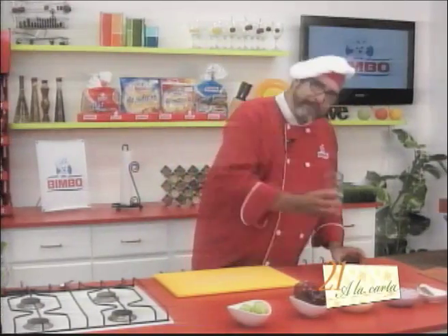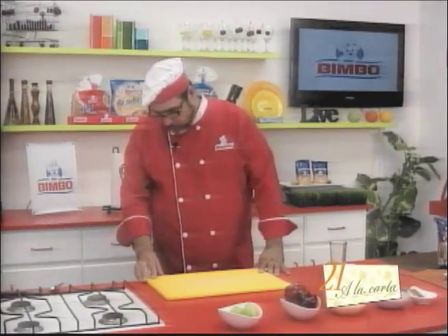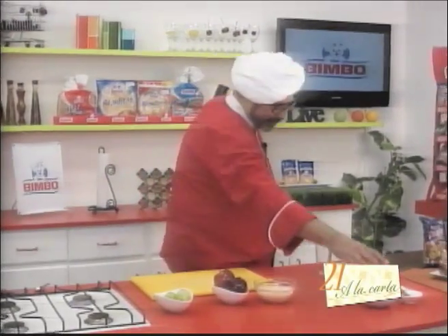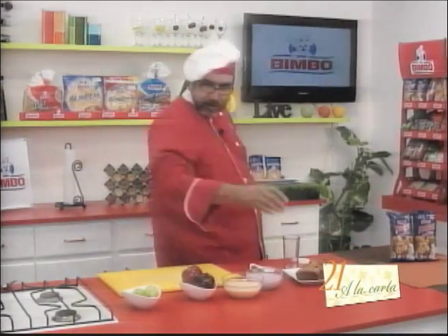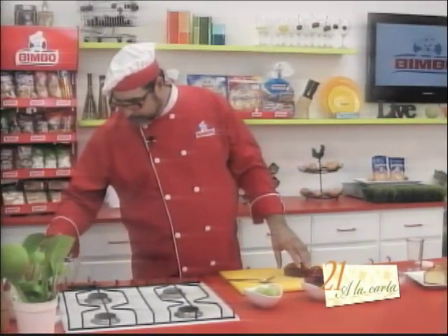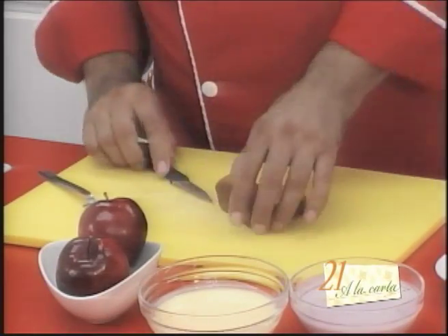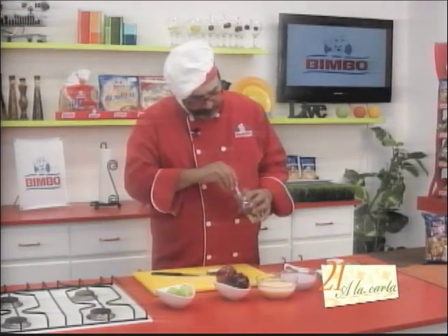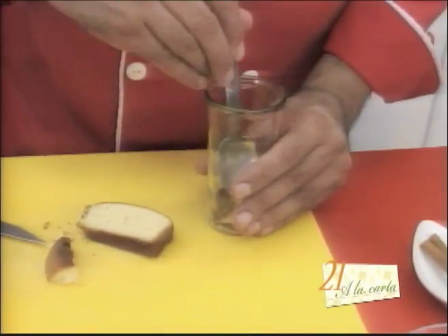Those little jelly jars that come with a lid — save them, they'll come in handy. The first thing we're going to do is bring our ingredients closer. Here's my little panqué. With the help of a spoon, we're going to cut it first — a little thinner since it already comes sliced — and place it at the bottom of the glass with a spoon. We're going to form a layer of panqué.